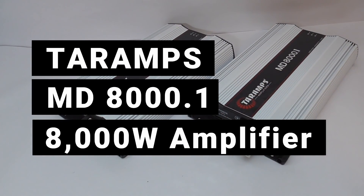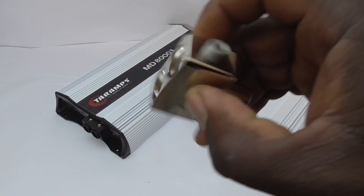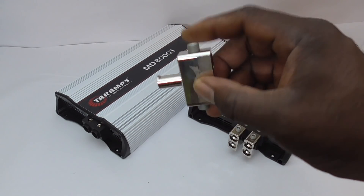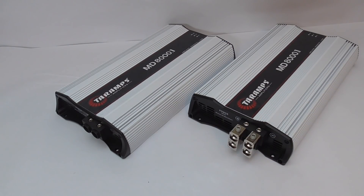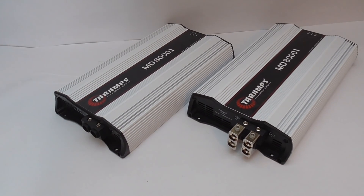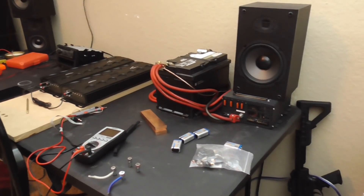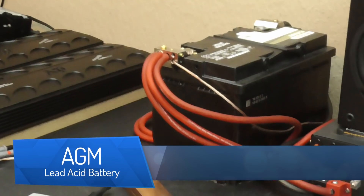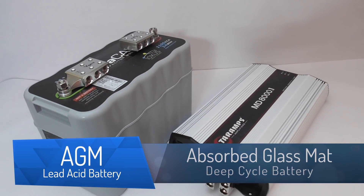These are my new amplifiers. These are my new power terminals. The question is, are these actually needed for this application? Let's take away this guy. Now let's focus on these guys. Coupled with that guy, will this be enough?